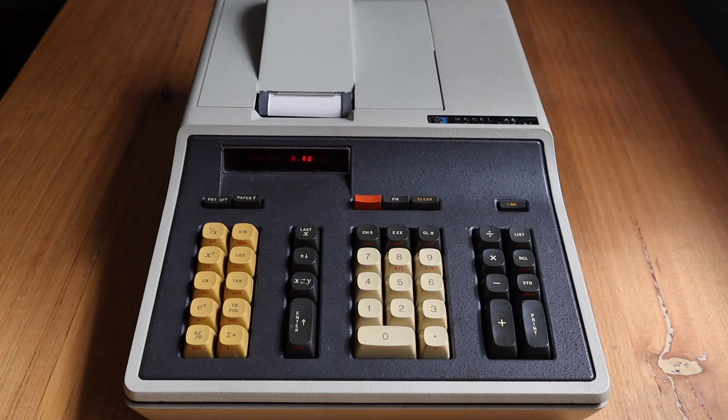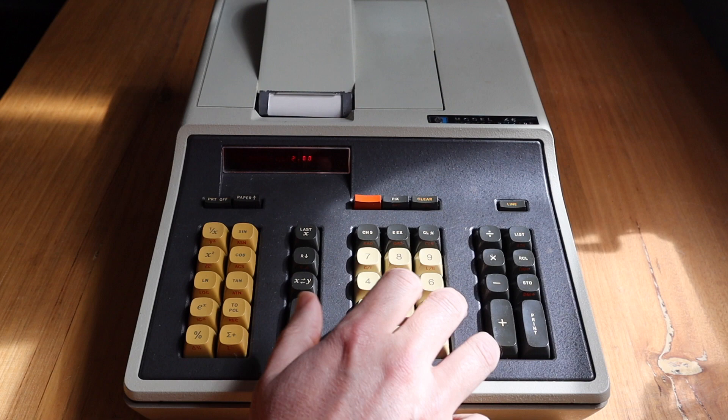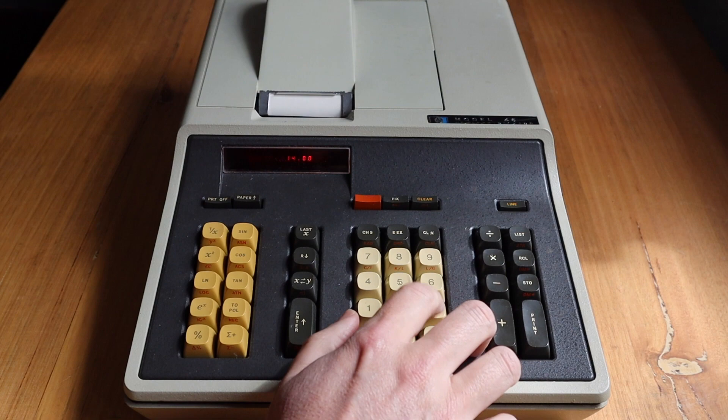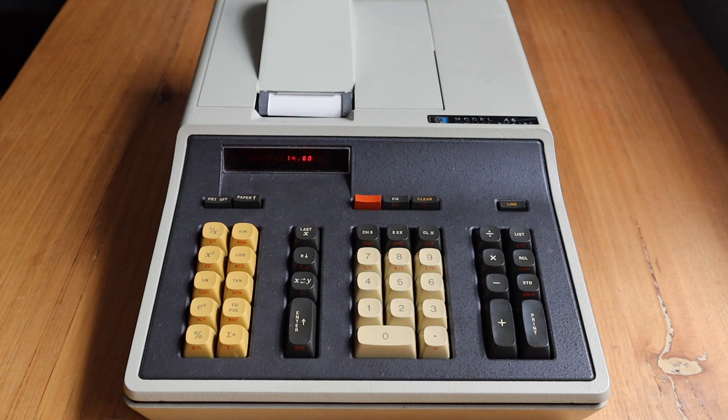The 46 is an RPN calculator with a 4-register stack. To calculate 2 plus 3 times 4, we can enter those numbers onto the stack and then hit multiply and then plus. Or to save a keystroke, you could swap things around and type 4, 3, Enter, 4, times, 2, plus. On the 46, both the printer and the keyboard are buffered, so you can type ahead and no key presses will be lost.